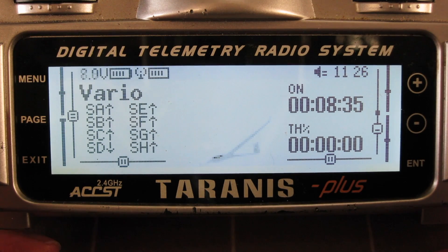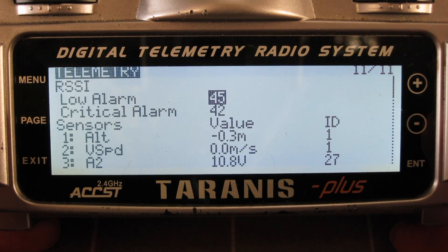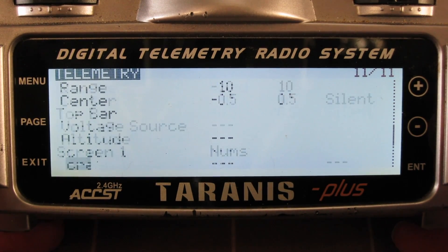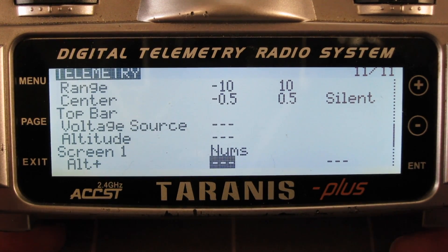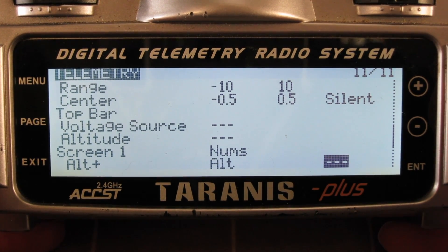I can also set up those values on the telemetry screen. Go to menu, long press to go back to telemetry, and choose numbers. I'll put the maximum altitude there — that's the maximum altitude reached between resets. Then just have the normal altitude here — current altitude — and vertical speed.